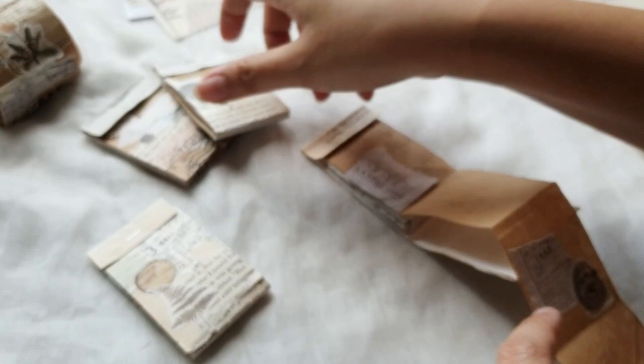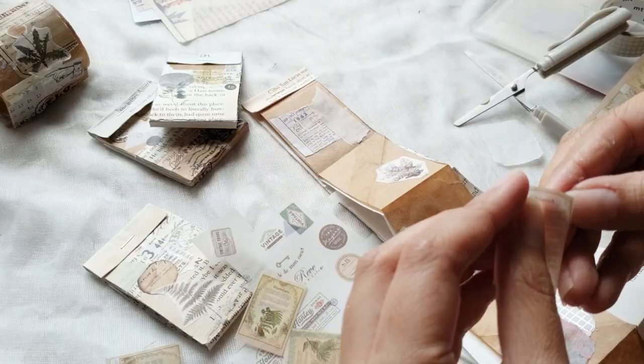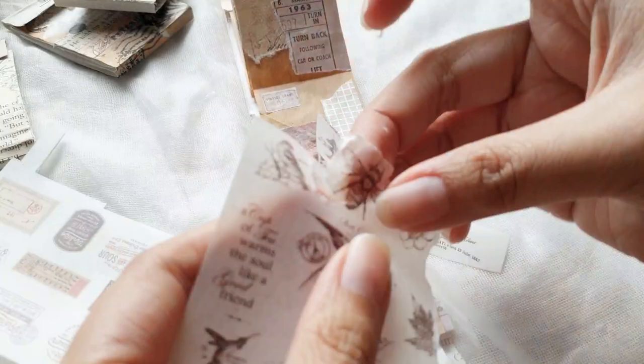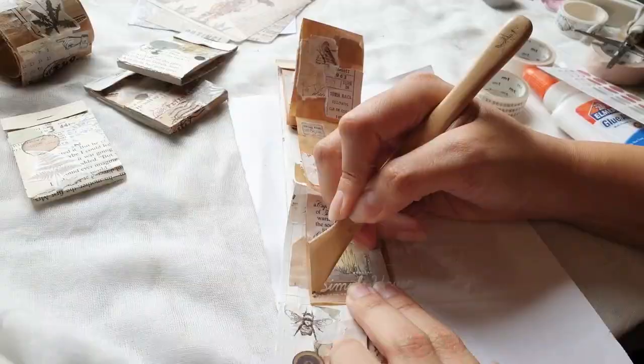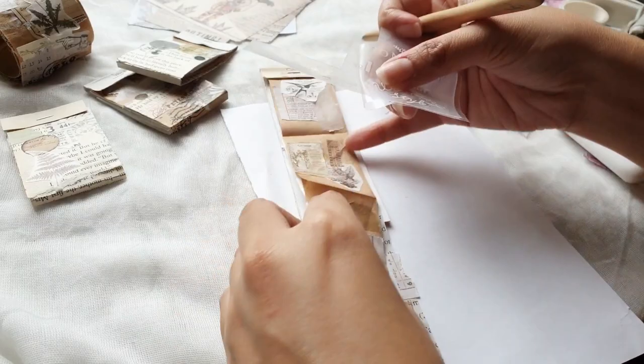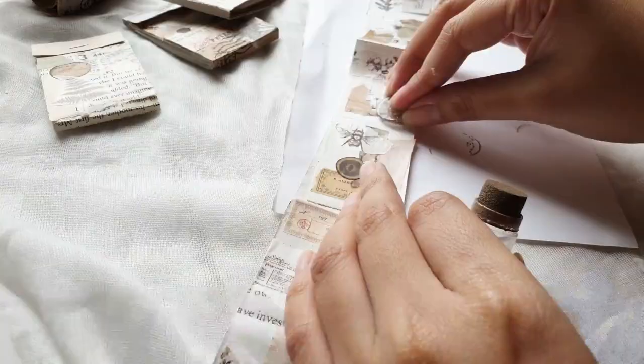Now it's time to decorate the collage strips inside the matchboxes. Here is the hyperlapse of the entire process of creating the collage strips — the whole process takes a while; this one took me about 45 minutes to complete. It's actually really fun because it's super random: you don't think too much, but you create random beautiful things. To make your collage strips more interesting, use different types of mediums. As for me, I used washi tapes, stamps, print-ons, and stickers.